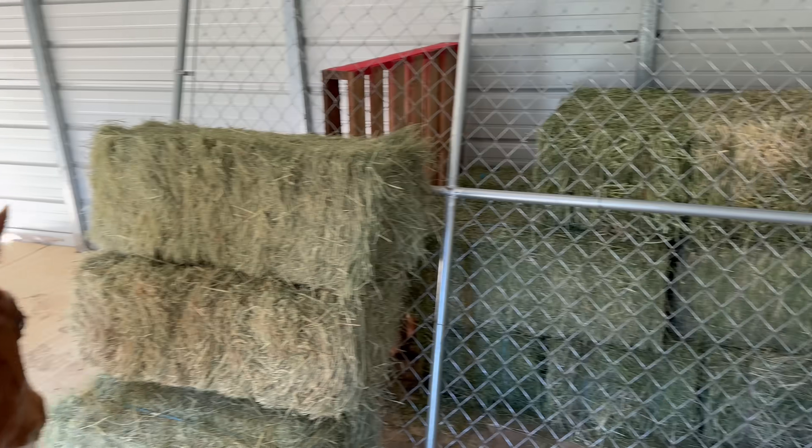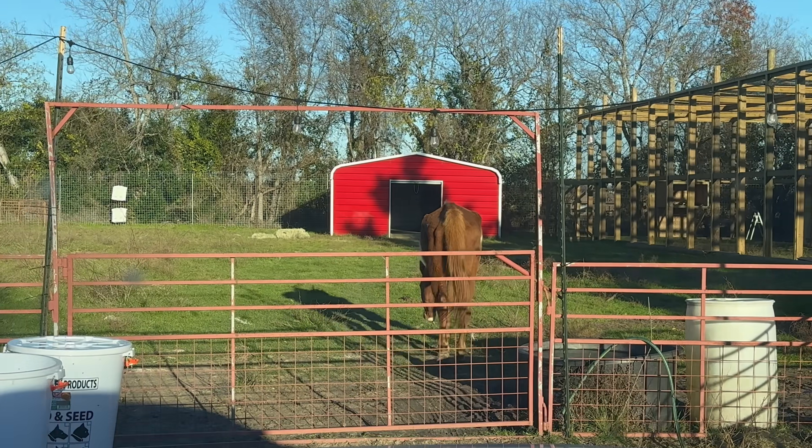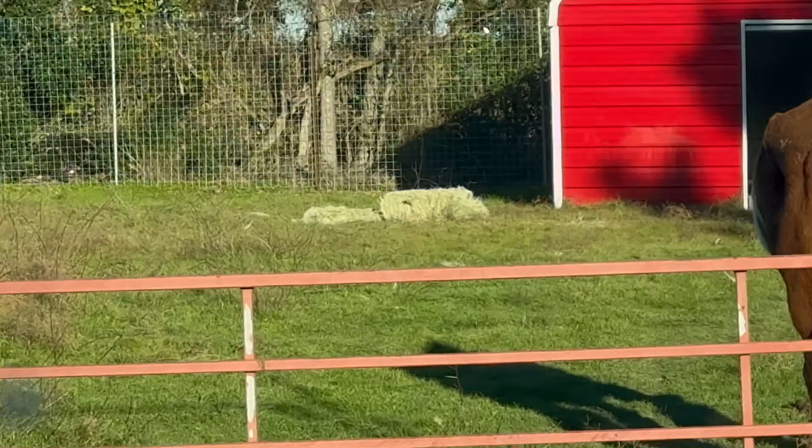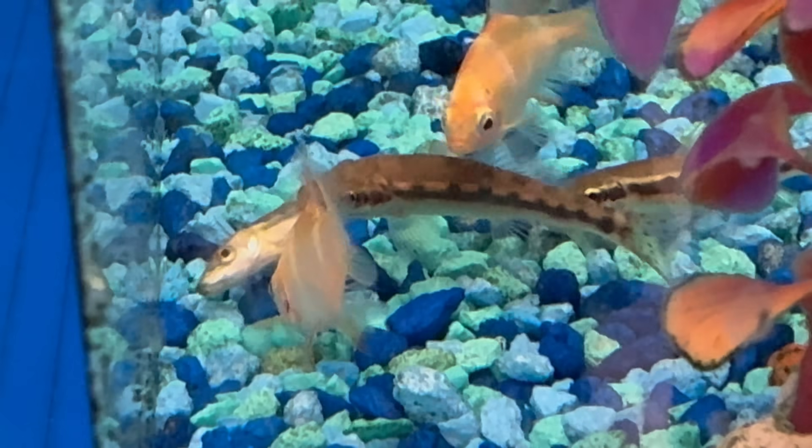Hooray! Now she can't get to the alfalfa. Now she has a lick tub, her name is Arthur Morgan, she's got salt and tons of hay. Later we went to the fish store to get some minnows for the water buckets because there's a lot of mosquito larva in there.